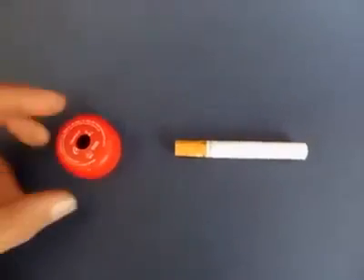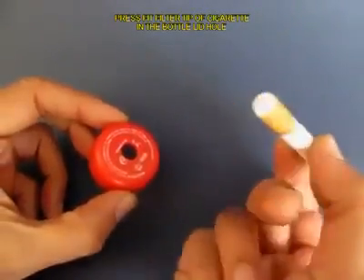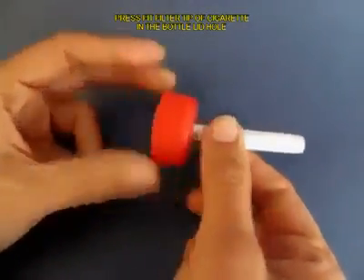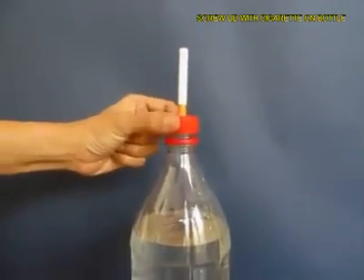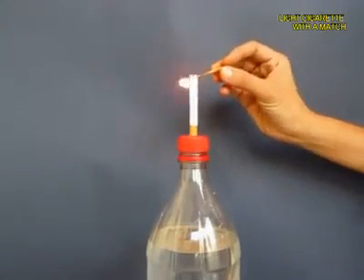Make a hole in the lid of the bottle and press fit the filter tip of the cigarette into this hole, then screw on the lid onto the bottle top. Now light the cigarette.